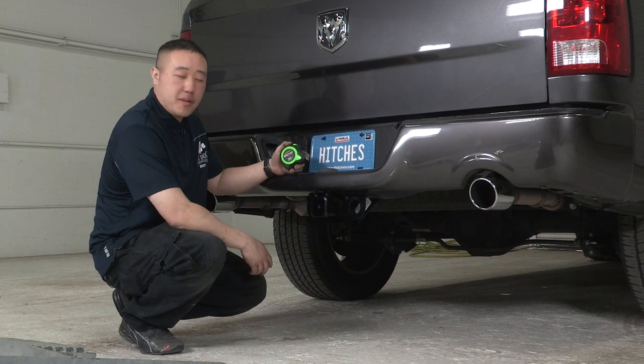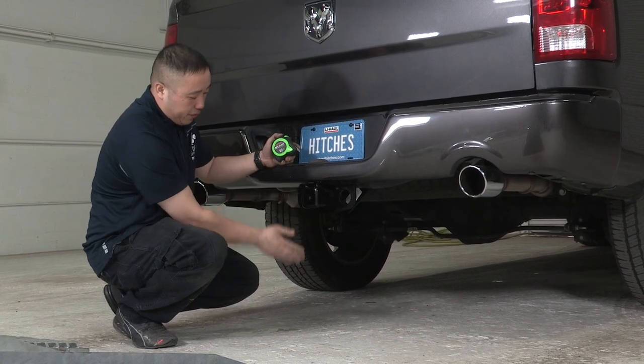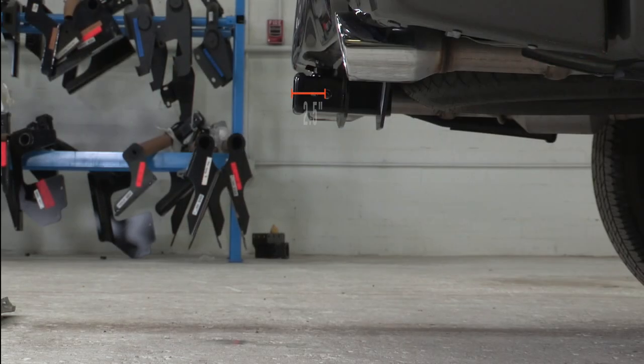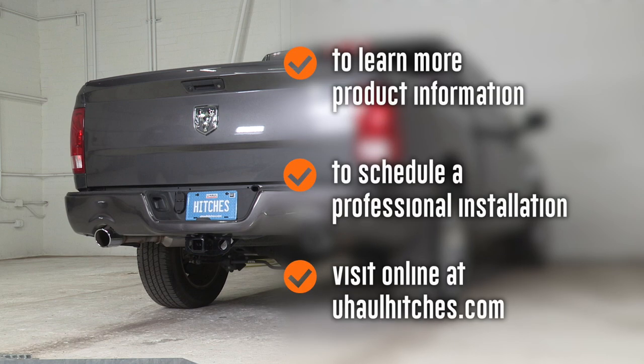A couple of important measurements on this receiver hitch: from the receiver pin hole to the back of the hitch, it's going to be 2½ inches. And from the ground to the top of the receiver tube, it's going to be 20 inches. To learn more about the product seen in this video or to schedule an installation by a U-Haul Hitch Professional, visit us online at uhaulhitches.com. We'll see you next time.